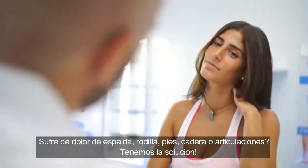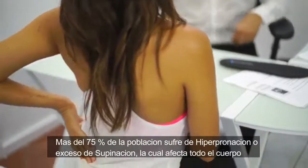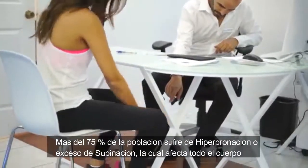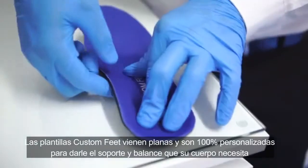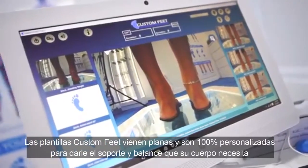Suffer from back, knee, foot, hip, or joint pain? We've got the solution. Over 75% of the population suffers from overpronation or excessive supination, which affects the whole body. Custom Feet insoles come flat and are 100% custom molded to your feet to give you the support and balance your body needs.